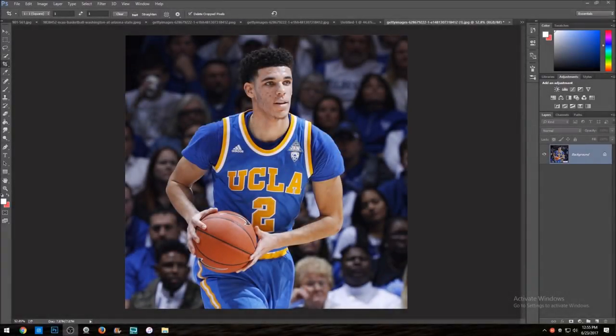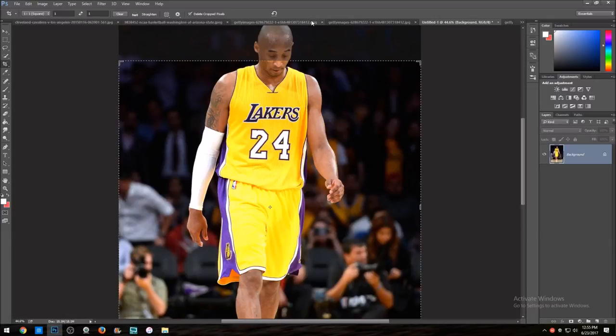What's up guys, it's Strongskins with another video. Today's video will be about jersey swapping. There's been a lot going on in the NBA recently — we just had the NBA Draft first round yesterday — but besides that, with all the trading going on, I've been doing a lot of jersey swaps because they look pretty cool in my opinion.